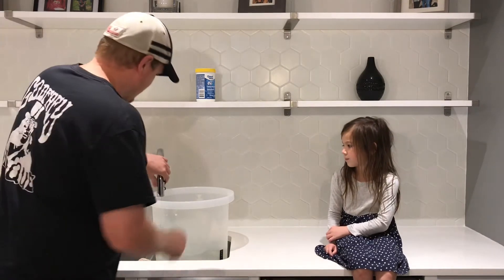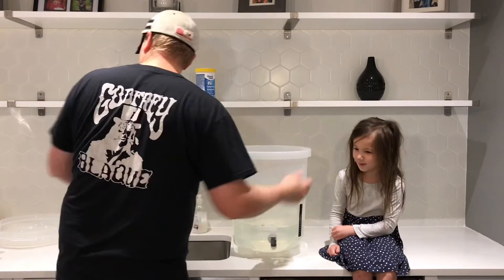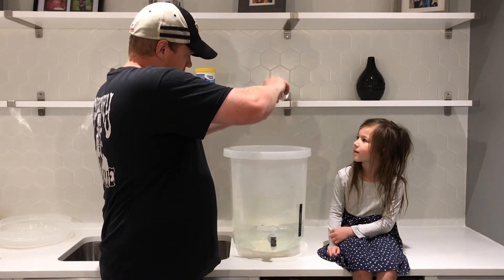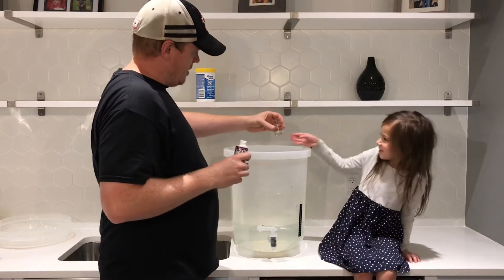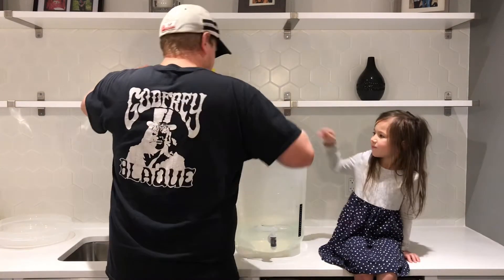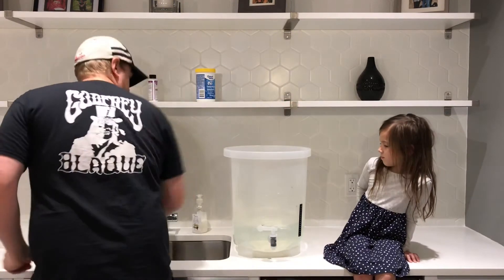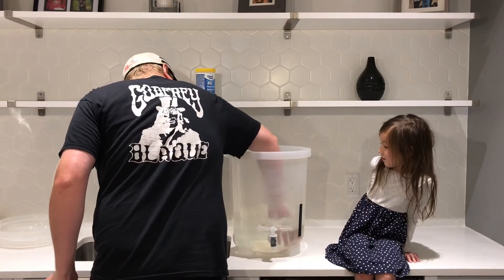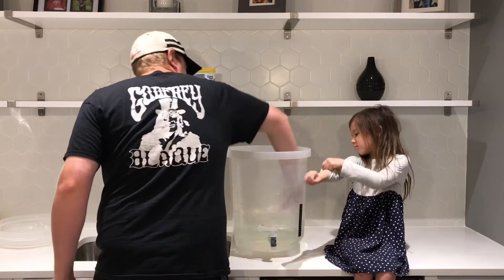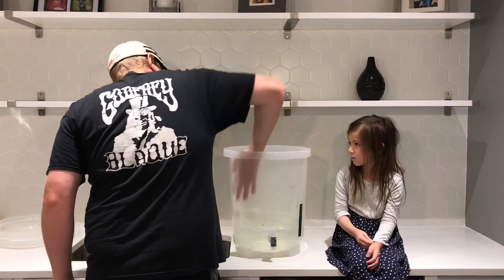That's roughly at the nine-liter mark. I'll take about a half an ounce of the Star San and pour it in. Mix it gently — you can use your hand since it's a sanitizer. Make sure it's all sanitized.